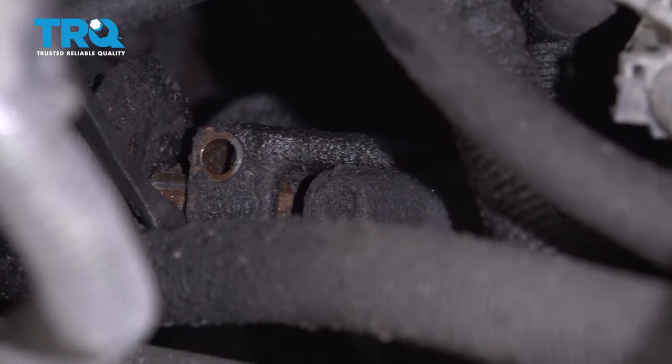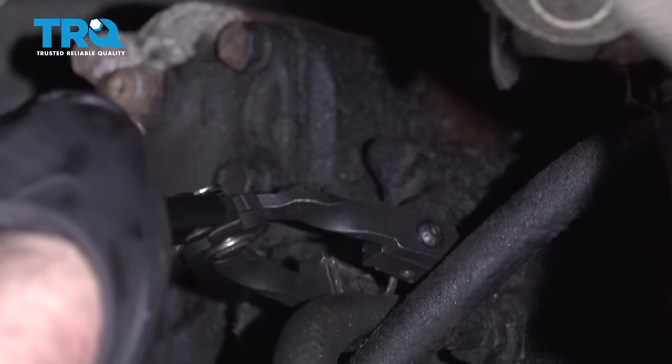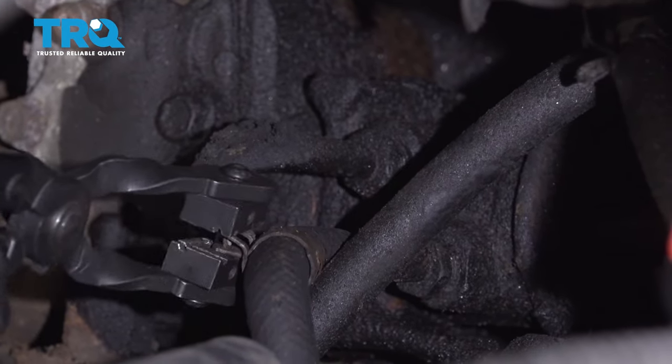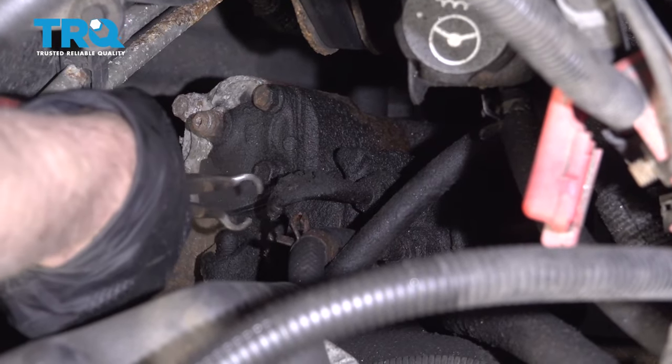Now just pry this off using a pry bar or a screwdriver, and it's separated. Take this hose and use a hose clamp pliers. Take the hose clamp off and move it out of the way. You might want to have a drain bucket underneath because when you pull this hose off, some power steering fluid is going to come out.